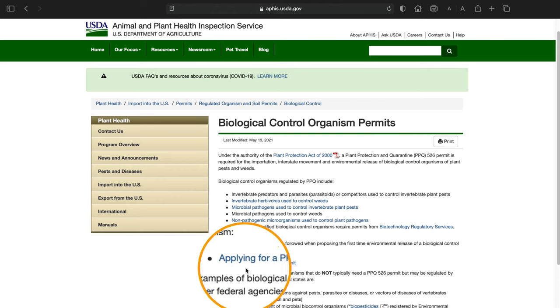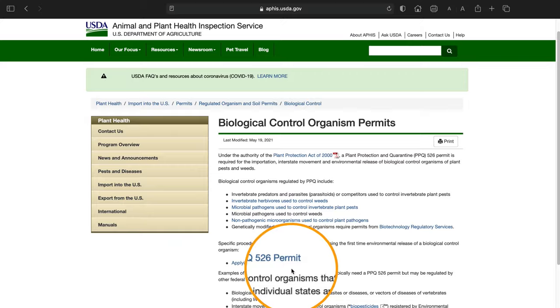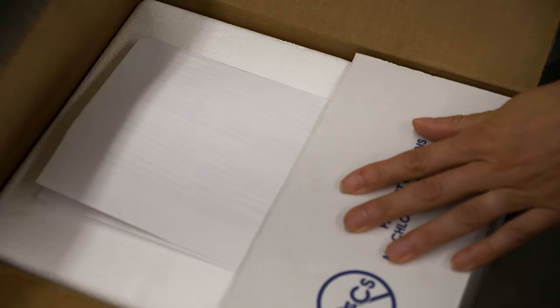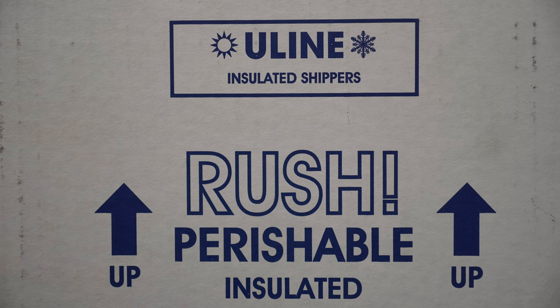In the USA, transporting many biocontrol agents across state lines requires a special permit. If your shipment is going interstate, enclose all paperwork accompanying the biocontrol agents, including copies of permits and release forms, before sealing the shipping container. For additional security and protection, you may place the sealed shipping containers or coolers inside cardboard boxes. Clearly label the shipping containers and specify that they contain perishable material.